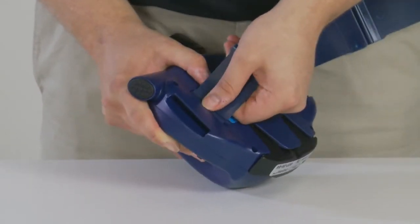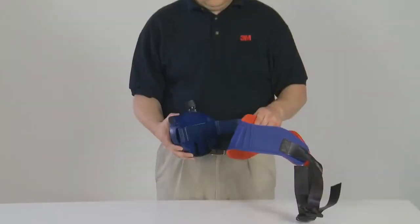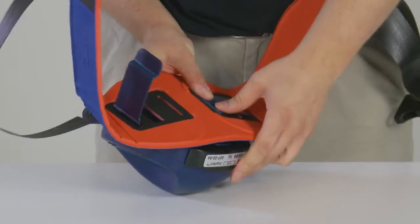To attach the belt to the turbo, slot the belt clip through the retainers on the back of the unit. Ensuring that the belt is the correct way up, slide the belt clip through the slots and clip into place.